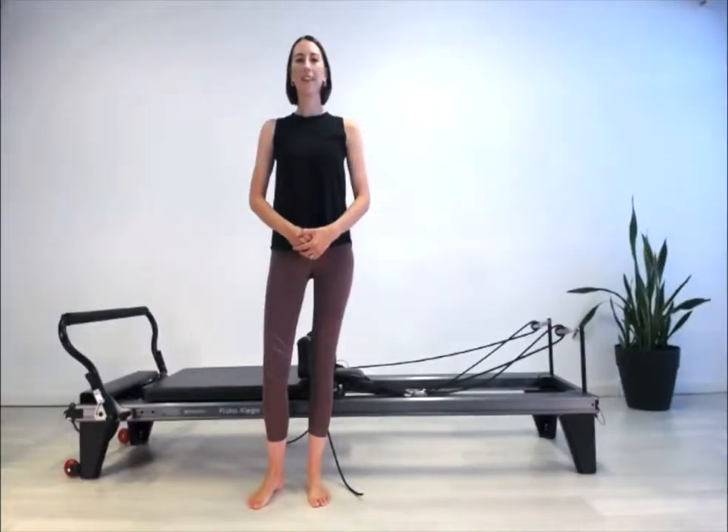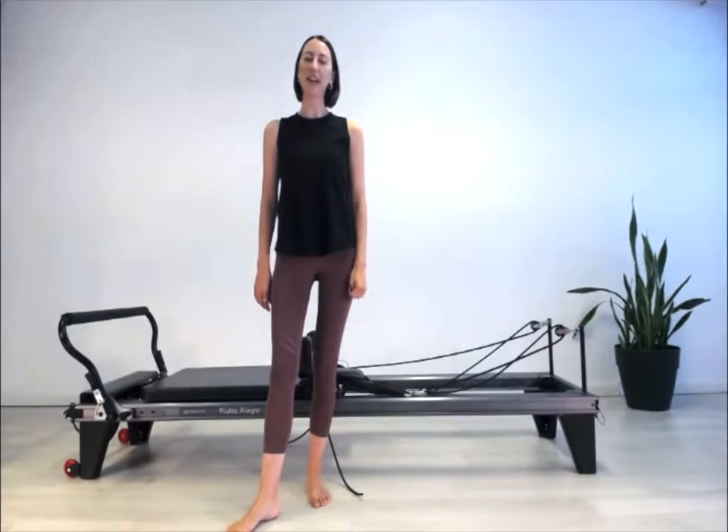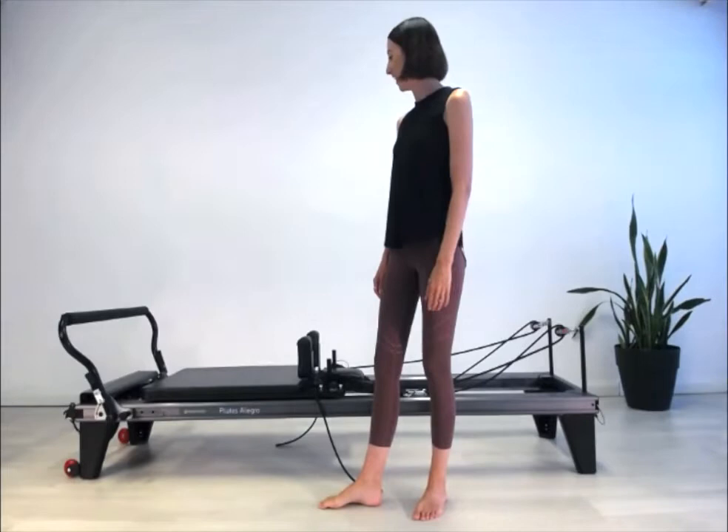Hi everybody, my name is Frances and today I'm going to take us through a basic level reformer class. I'm using the Allegro One reformer here today, but it's applicable on any brand of reformer that you might have at home.